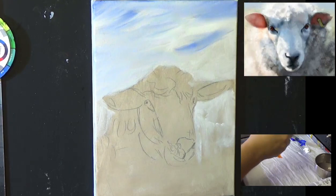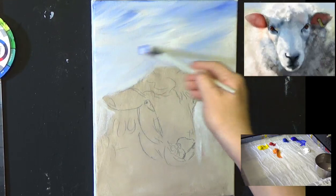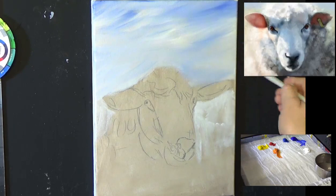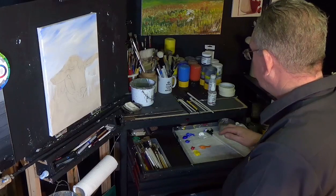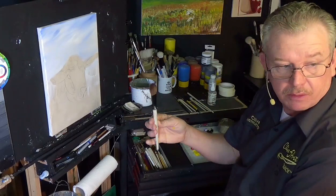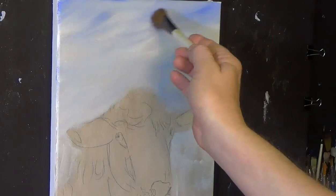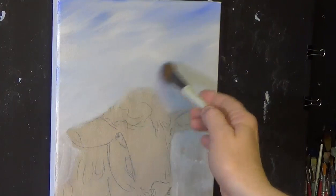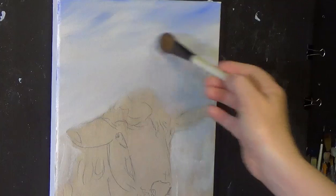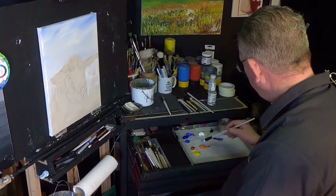This particular ultramarine blue is more on the red side — you can get some green shades as well, but this one has a bit of red in it, so it's got more of a violet look. That's the tone I'm trying to build into this sky. I'm going to pick up a blending brush and just blend through to smooth down that sky and blend that blue and white together, just giving a hint that there may be something in the background.